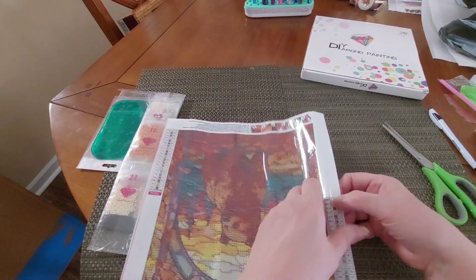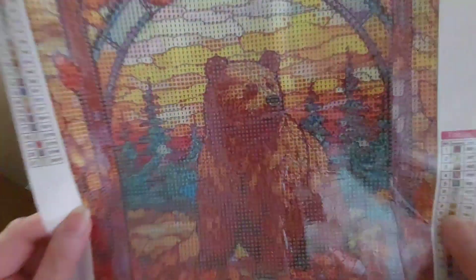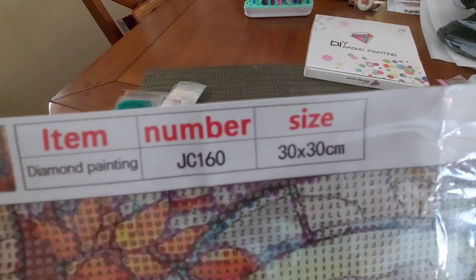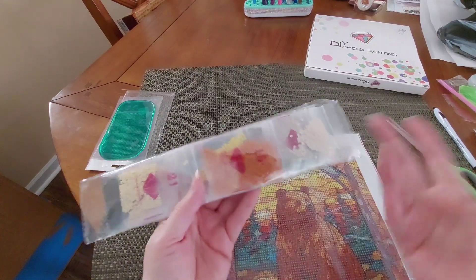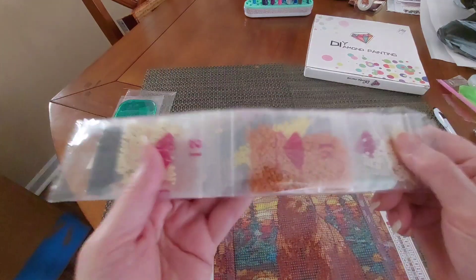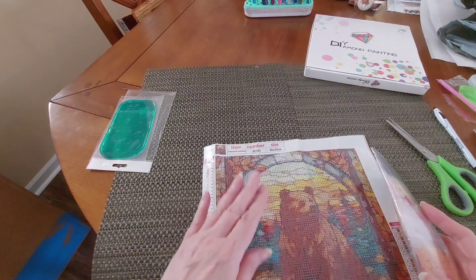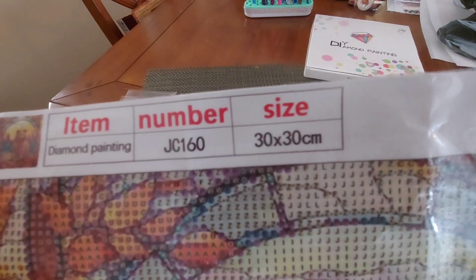I've got a few canvases with bears — this is a brown bear. The bears you can see up in the Smoky Mountains are black bears. I didn't get to see one, but that's okay. Here's the canvas code — they're usually at the top: JC160. I'm going to put that on a sticker along with 'brown bear 30 by 30.' That way when I separate the drills from the canvas, I can find them. This is called Diamond Painting Full Round Stained Glass Bear Style JC160, and it's $4.99.